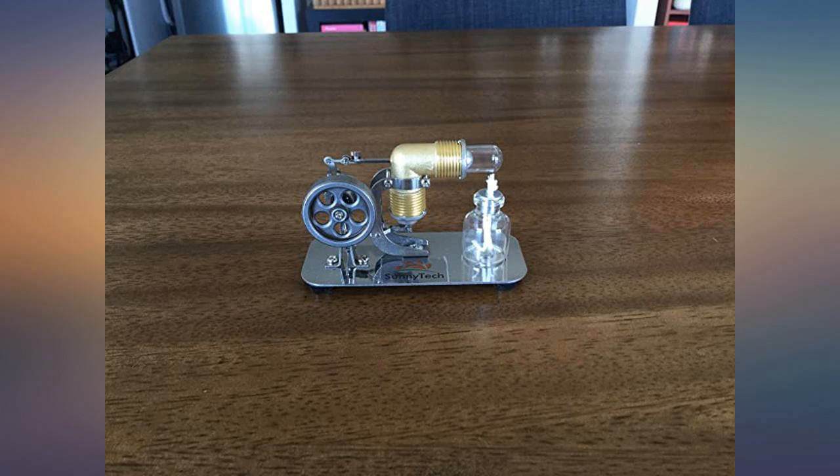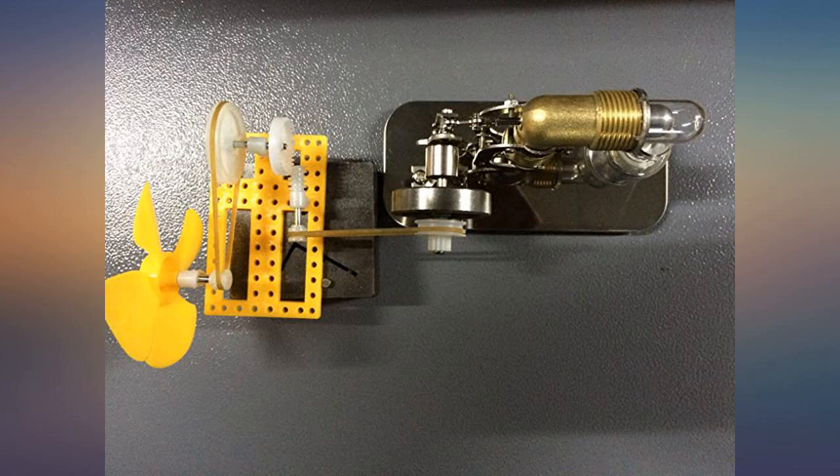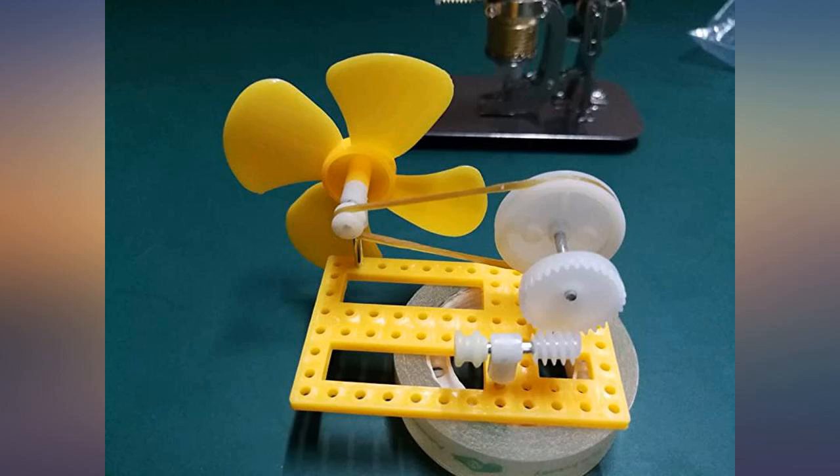I was pleasantly surprised when I received the kit. It's very compact, made of high quality materials and comes pre-assembled. I was able to get it going with a candle in a couple of minutes.